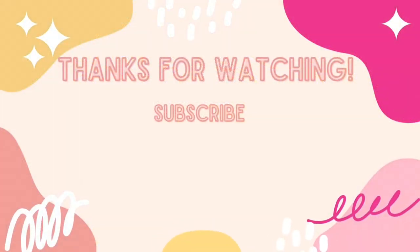Thank you guys so much for watching this video. I hope it gave you some inspiration if you're planning a galaxy birthday party of your own. Please make sure to subscribe to my channel if you haven't already and like the video. I'll see you guys in the next one — take care.